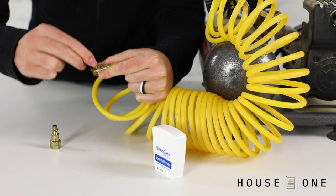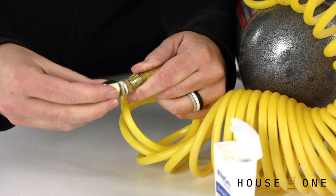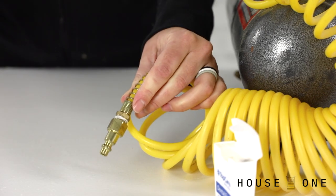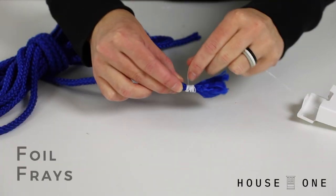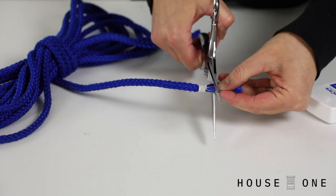Seal connections. If you don't have Teflon tape on hand, wrap dental floss around the threads of a leaky connection, and then screw it back into place. Foil frays. If you have a rope with ends that keep fraying, wrap it with dental floss.